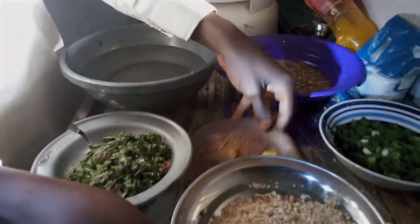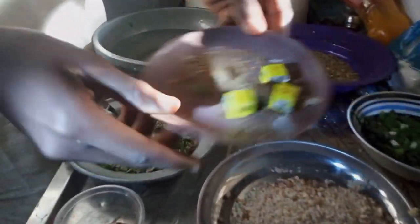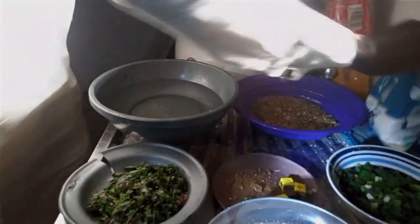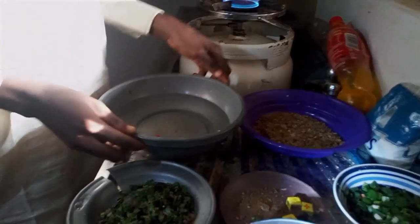These are the rest of the ingredients that I will use in the preparation: this is the spinach, this is the spring onion, this is the granite, this is the sesame, this is the spices, this is the palm oil, this is the salt, and this is our normal water.